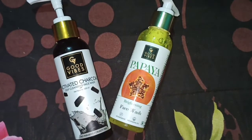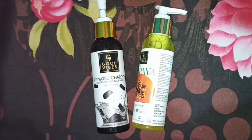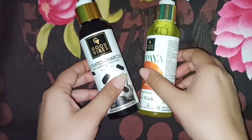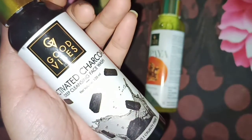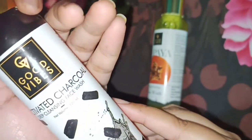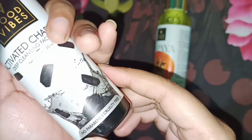Hello everyone, welcome back to my channel. Today I have two face washes, both from Good Vibes. Their ratings are around 4.3 and 4.2. Let's try both and give you a review. The first is the Activated Charcoal face wash and the second is the Papaya face wash, both of which I have used.